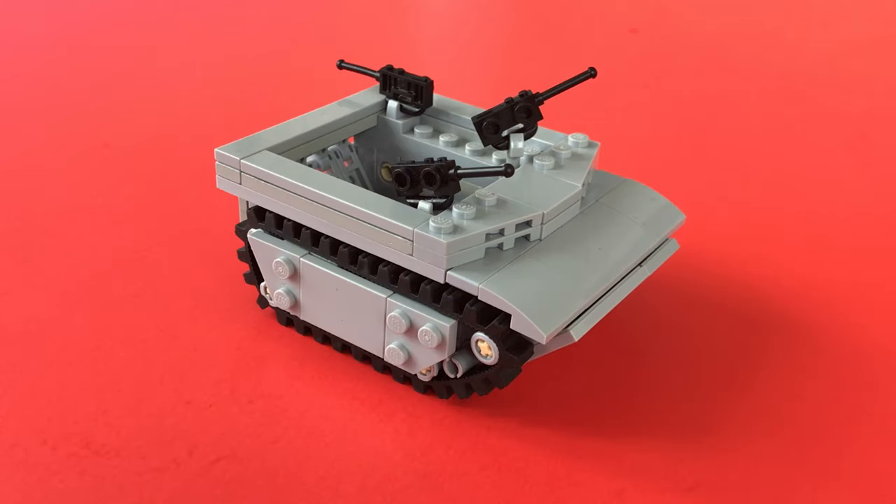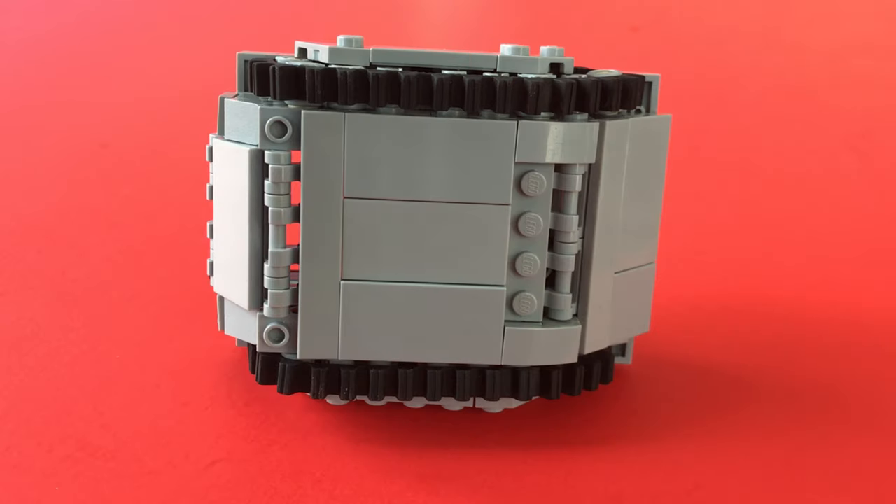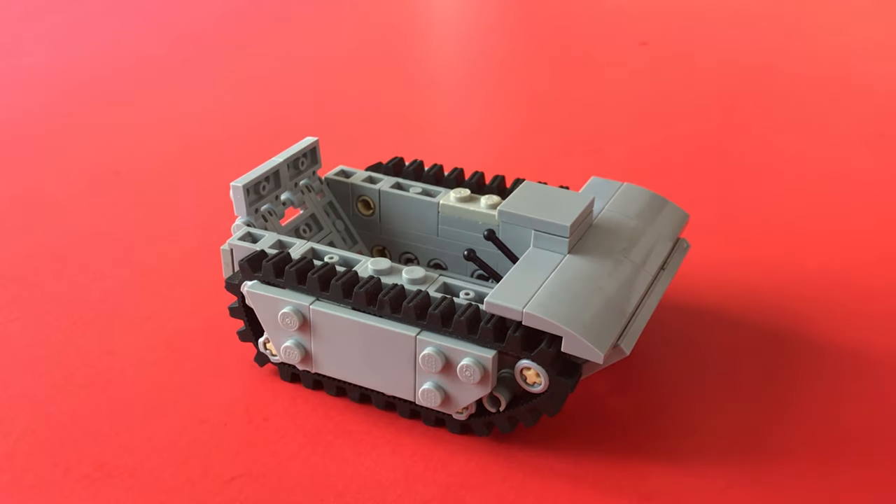As with most of my models, to show you how I put it together, I'll take it apart. So let's get started. I'll pull the upper structure out of the way, and you can see the levers in there used to steer it, which the real Amtracs did use.